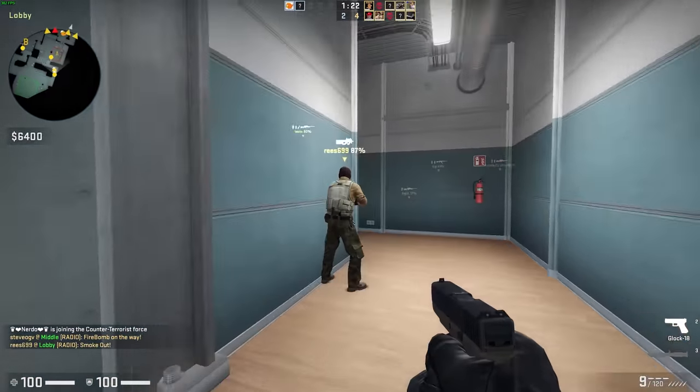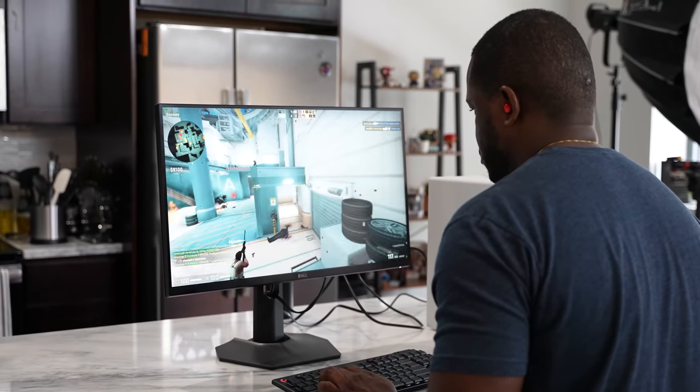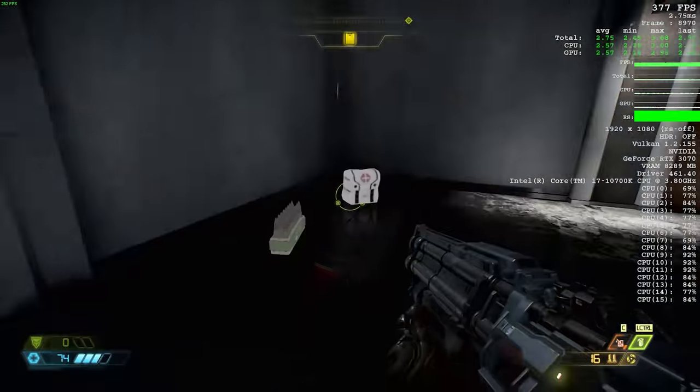I also forgot to mention: this is an AMD FreeSync Pro monitor, but it will still work with G-Sync. So in terms of performance, you're good to go. The next game was Doom Eternal. At 1080p on ultra nightmare settings, we got a max of almost 300 frames per second.